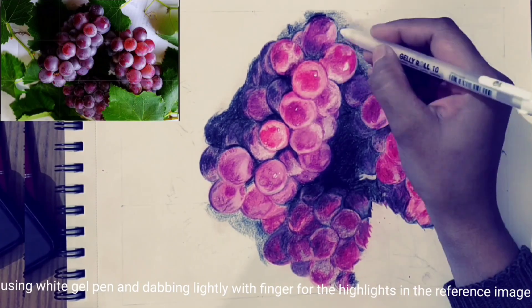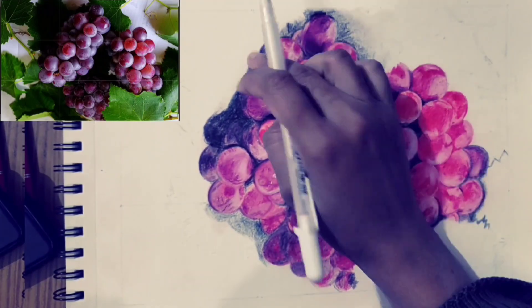Using white gel pen and dabbing lightly with finger for the highlights in the reference image.